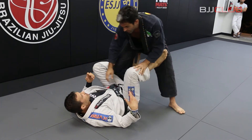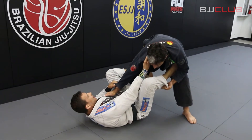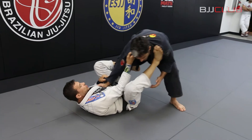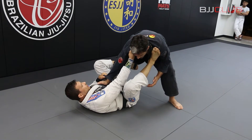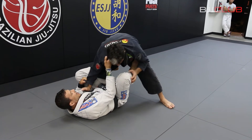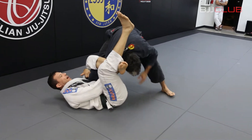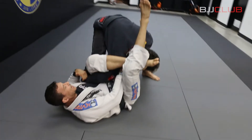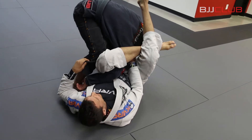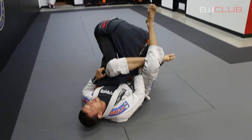So, I grab here the cross collar, I grab the sleeve, I have the de la Riva hook here and I step on his shoulder here to control. Now I'm controlling Fabio. Now I switch my foot here and I kick his thigh. When I kick his thigh — kick — now I have the omoplata here. As soon as I close the omoplata here, I let go the sleeve and grab the pants to avoid Fabio jumping over to the other side. I prefer to grab the pants here. So now I have the collar and I have the pants.